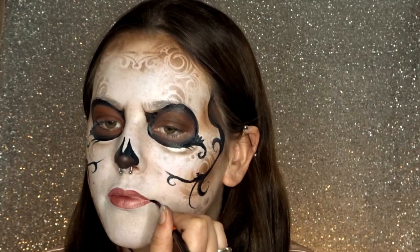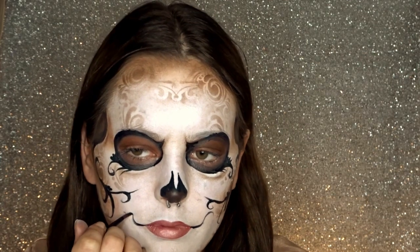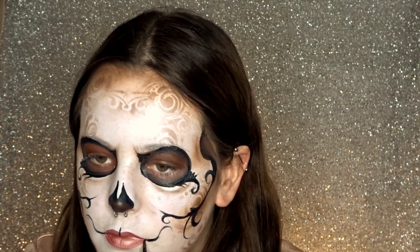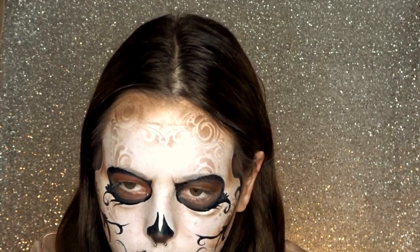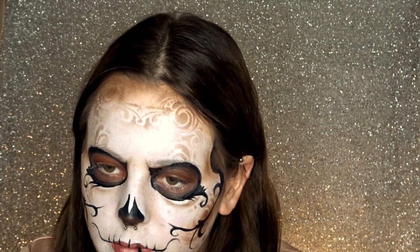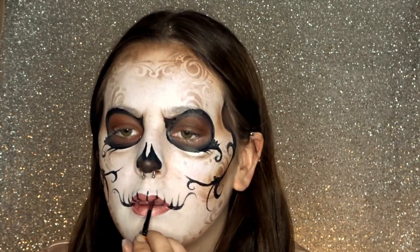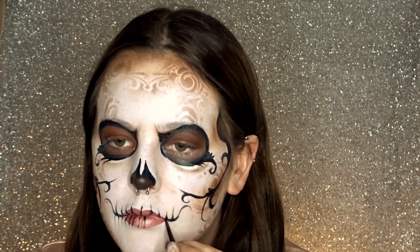You can choose to add a lipstick if you want, otherwise you can just leave your lips white. Now I'm adding the extra details around the mouth to really give it that skull look — just adding simple lines to give it the effect of some skeleton teeth. These simpler lines look a little bit nicer and also take way less time than drawing the full teeth.